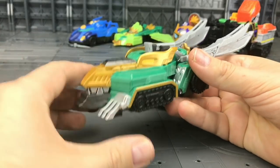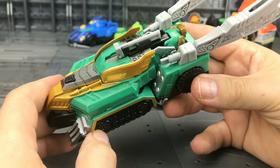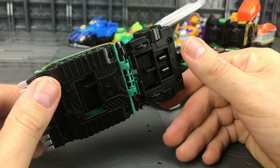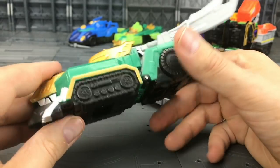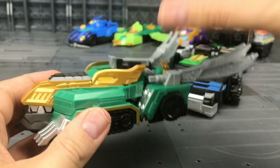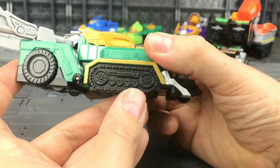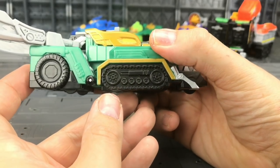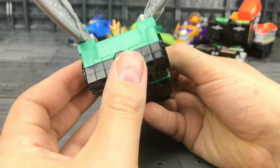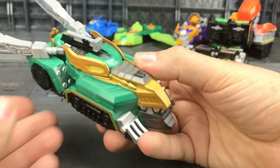Let's take a look at the Dragon Cannon. Nice detailing there, we've got these swords coming out of the back, and we've got these little wheels underneath so he does indeed roll. I love the tank treads along here, and this is quite clearly a connector — and there we have visible head syndrome.